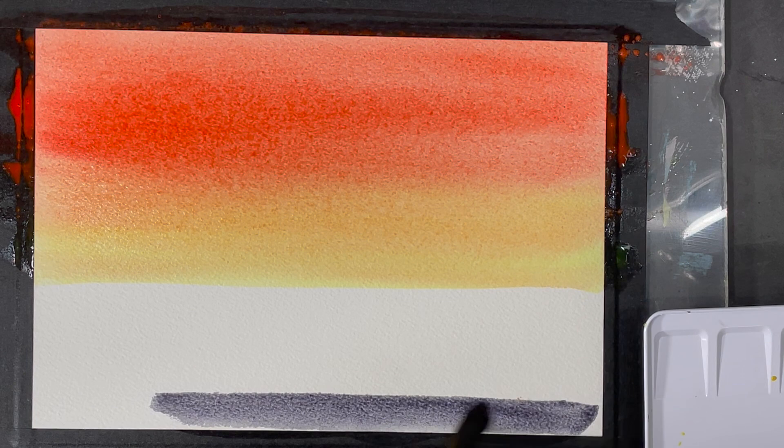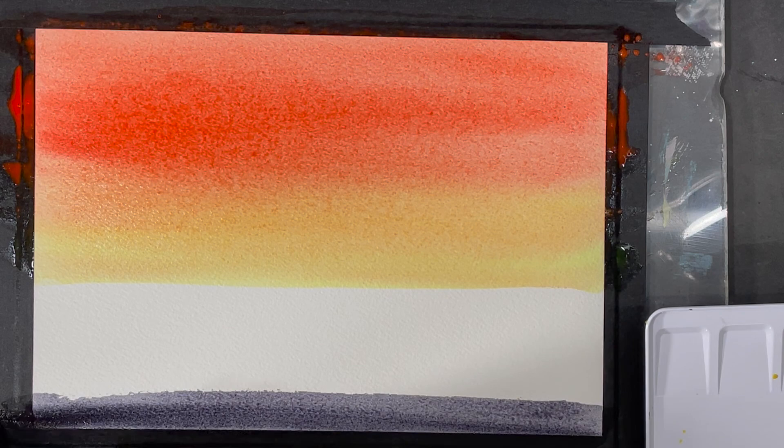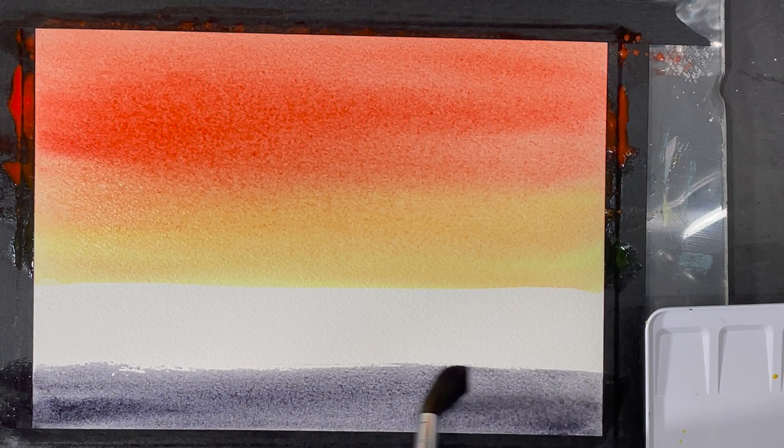While I let the first application of paint at the top of my painting begin the drying process — I don't want it to dry completely at this point — I'm going to start working on the bottom portion of my painting, which will represent the water of the ocean.